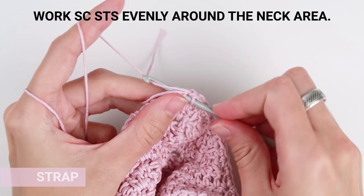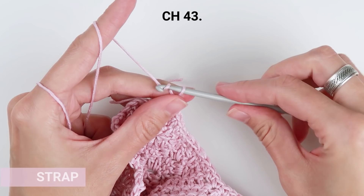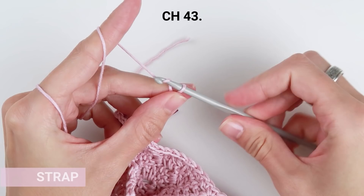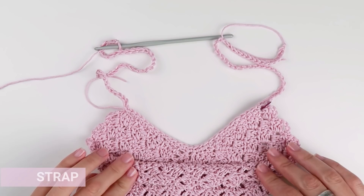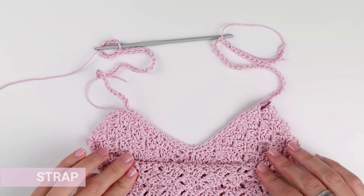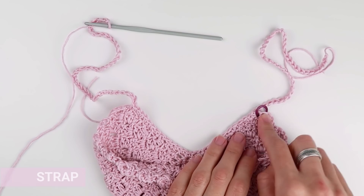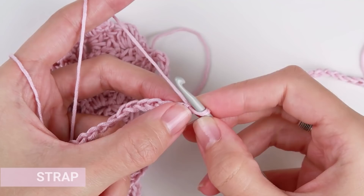Chain again, but this time 43. Turn and start in the second chain from the hook. Work one single crochet into each stitch all the way to the end of the row.